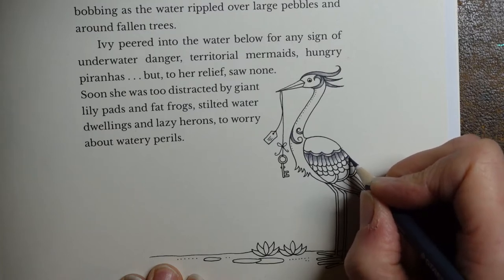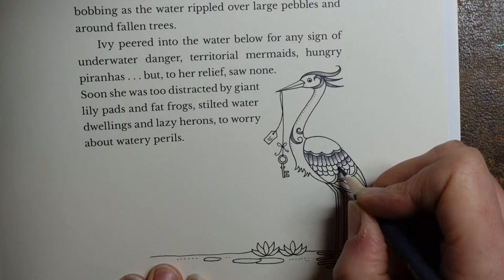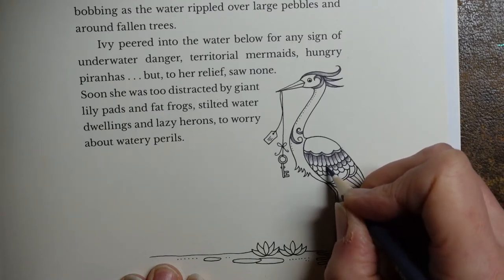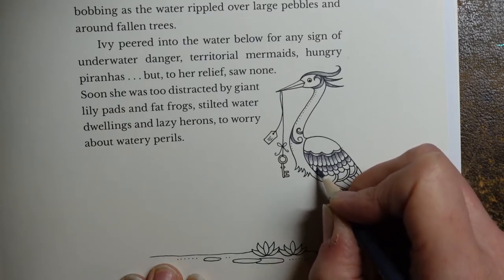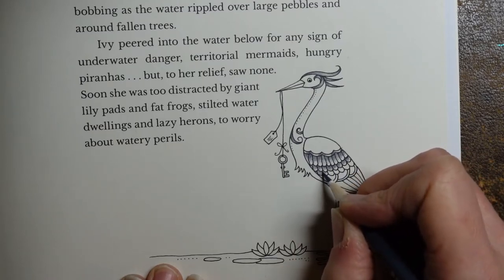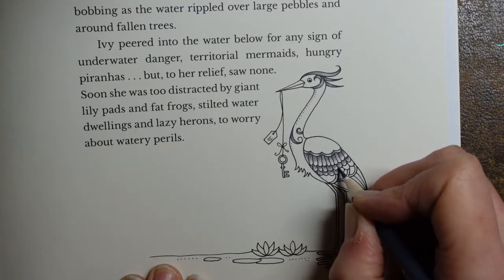Poor little heron — he didn't know I was just walking into town. I think he thought I was some sort of predator. I thought, well, just fly to the other side, I won't be in your way. Poor little heron. But it's nice to see them. If I'm doing a long walk, sometimes I'll see more than one, but I'm never sure if it's the same one that's just moved. I always find they're so elegant when they fly.